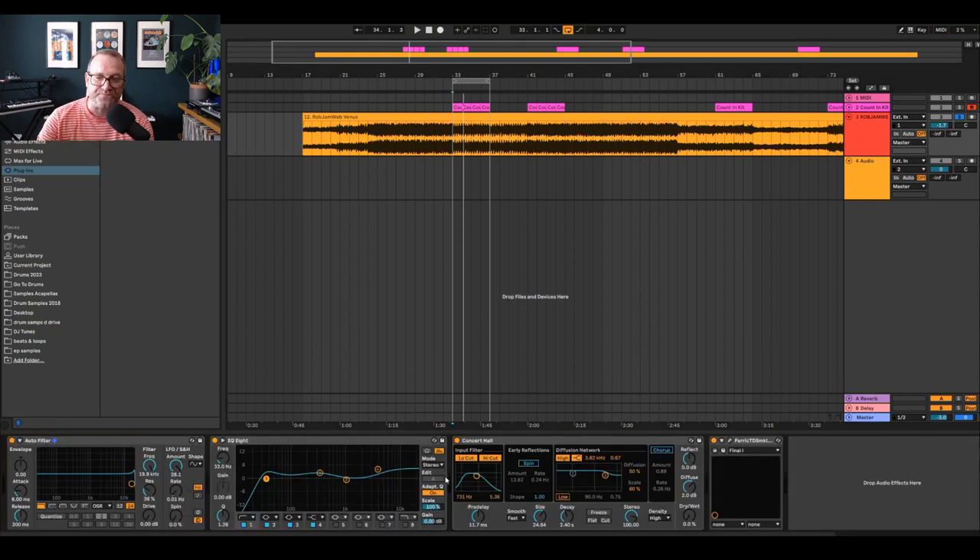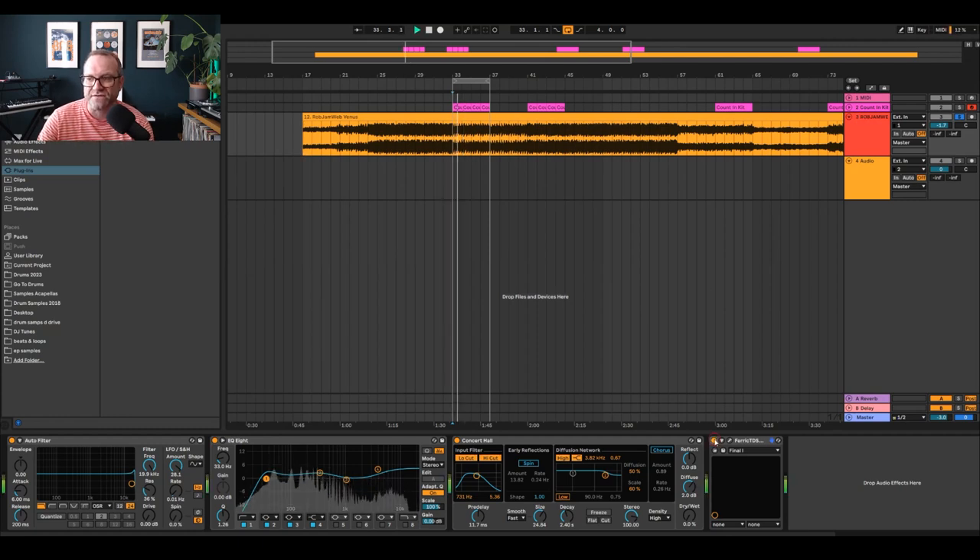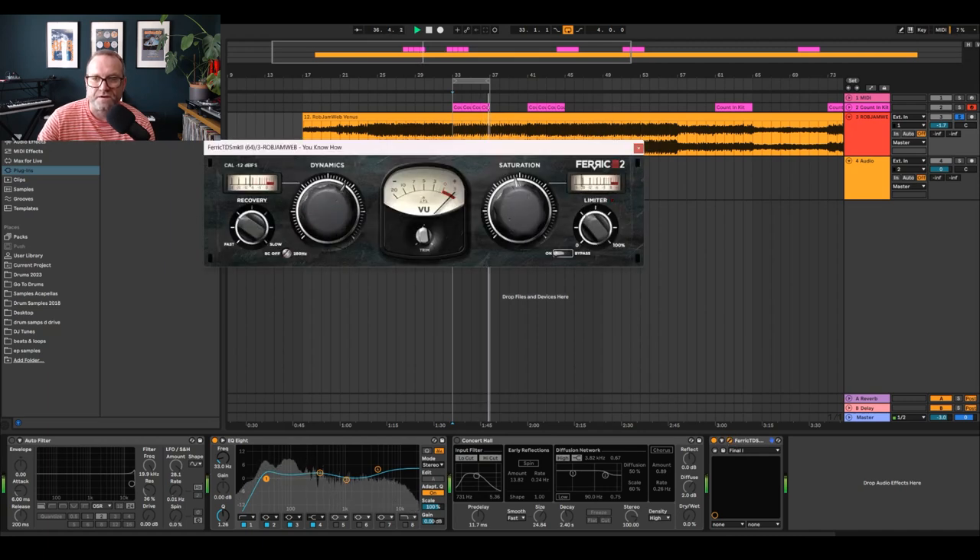Obviously the usual stuff — I've got EQ8, a filter, and a concert hall. Now the Ferris TDS looks like this. It's a Mark 2, and it's just a brilliant plugin — it's got all these different preset settings. It's a brilliant tape saturator, it roughs it up a bit. And if you listen to the track, I'll take it off, take off that effect, and now put on the Ferris. You can just get that really lo-fi tape saturator vibe on it, which is pretty cool. So I've added that to it. And then I've added the concert hall.